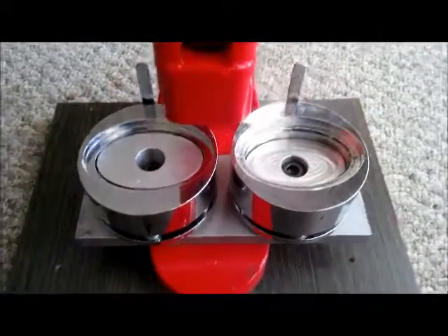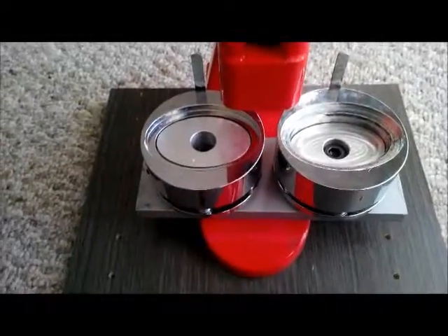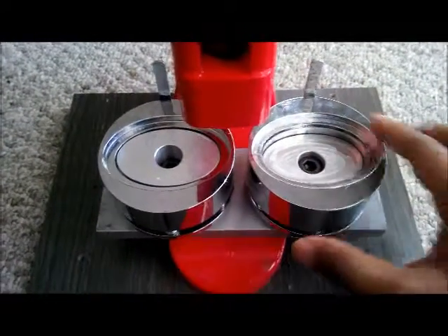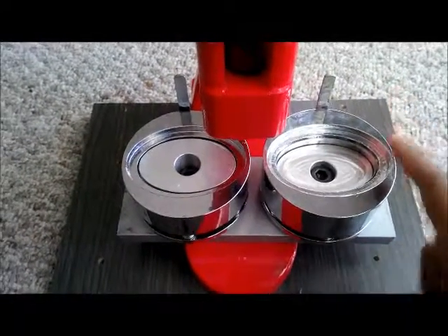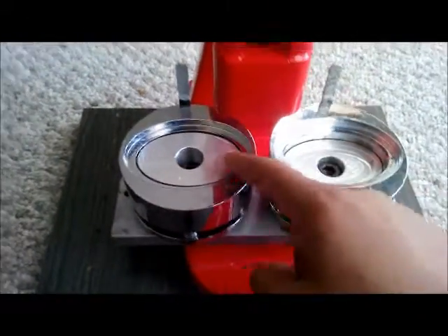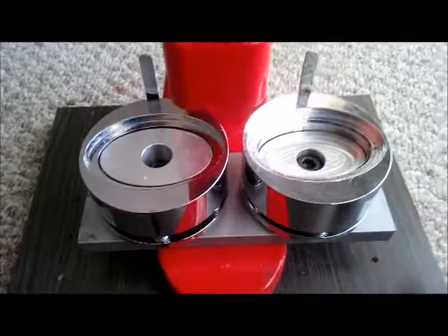If we compare these two, you can see that the right mold is slightly up this way — it's not exactly centered with the left mold. Let me show you with a scale.